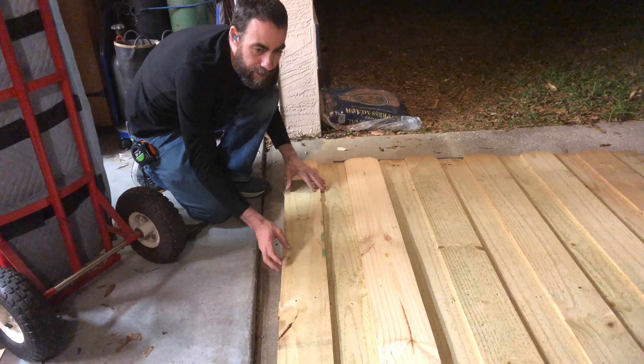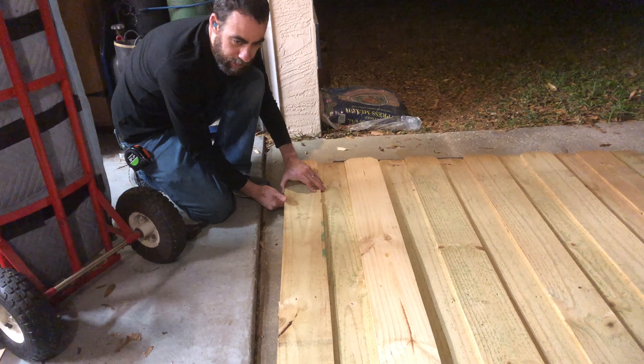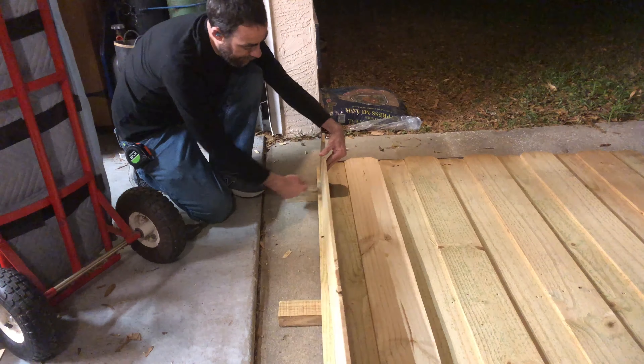This was all crooked — I fixed it, a lot better now. This comes to the edge that I wanted it to come to. I've got to cut spacers to put in here so it'll be the proper height.